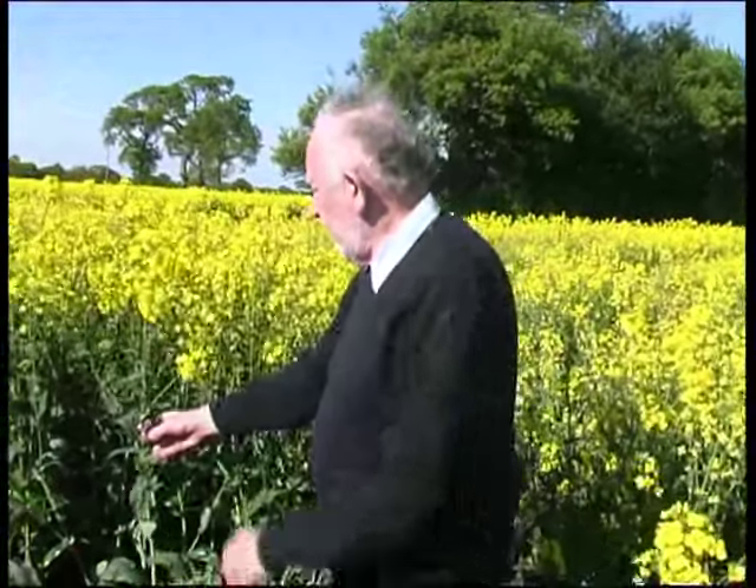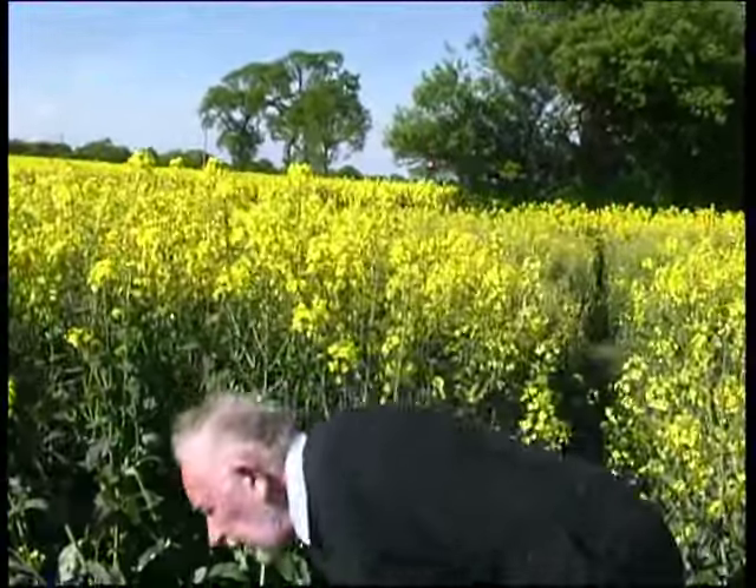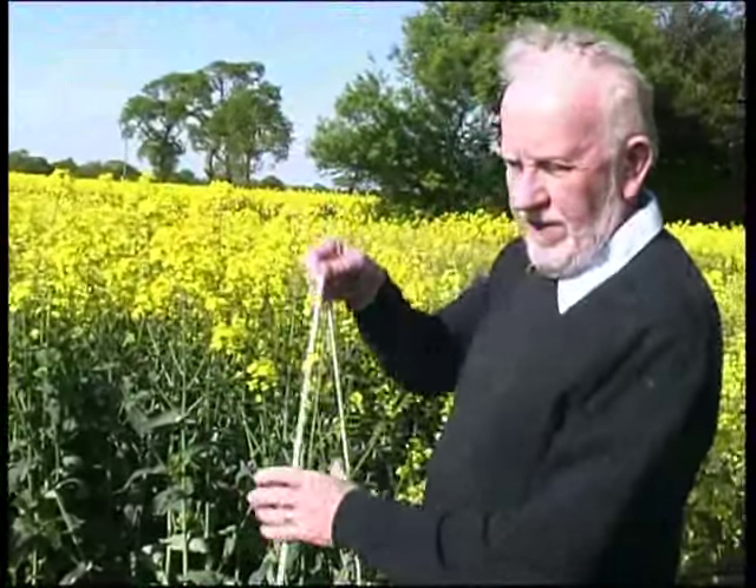It catches against itself — the stems lock together. It's so different from a cereal crop like wheat, where you've probably got some control. When it's as mature as this, it's a very difficult crop to work with. I'd say it's a bit impossible, from that little exercise.